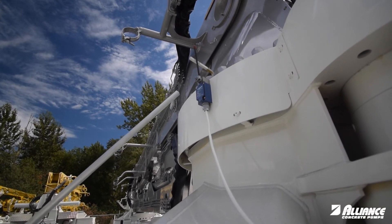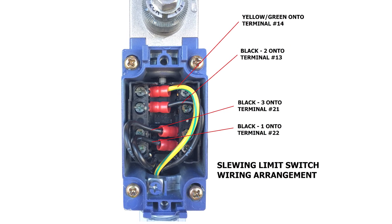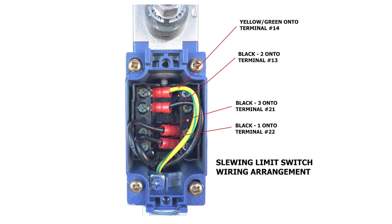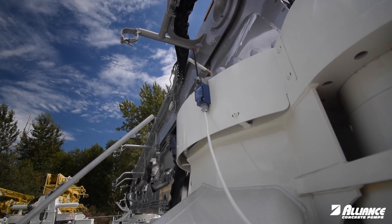Now if that doesn't cure the problem, you can actually pull this cover off. We have some wires underneath the cover and it shows that you can connect either clockwise or counterclockwise. The two wires just go together and that way you can get the job done and repair it later.